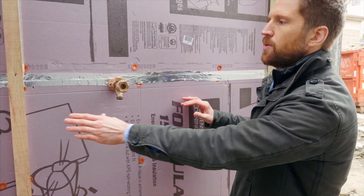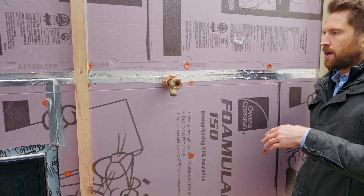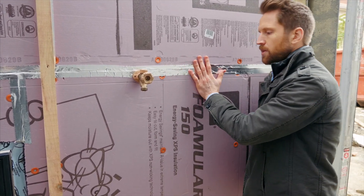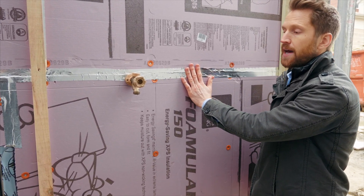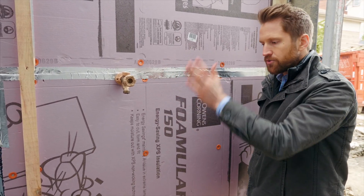Here we have these furring strips which let water out. The key to moisture management is: prevent it from getting in, and if it does get in, let it get out. The closed cell foam keeps water from getting inside, and to the extent it gets past the cladding or rain screen — which in this case will be hardy board — these furring strips allow space for water to drain out.